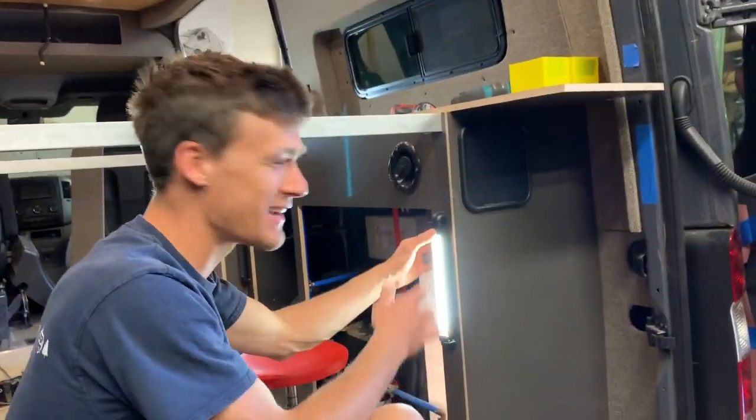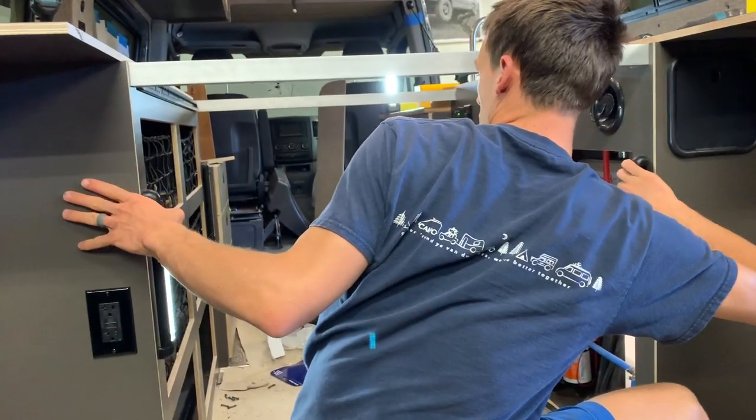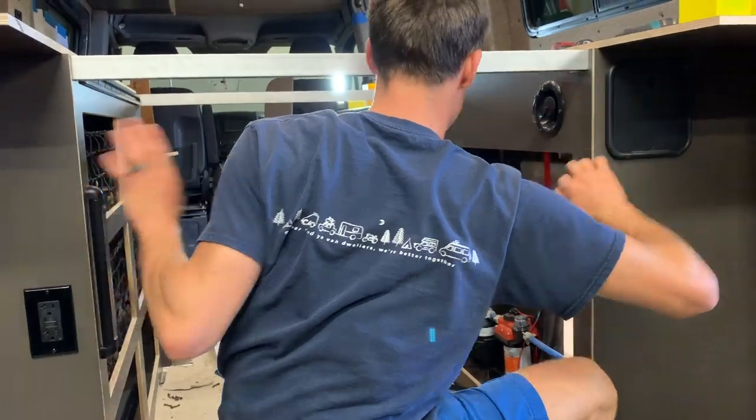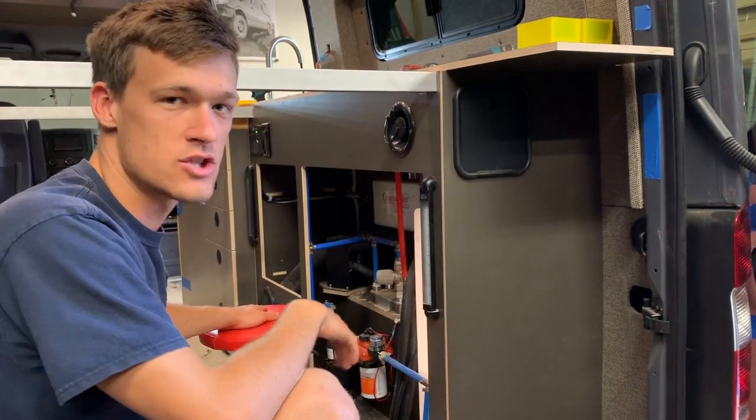Underneath the bed cabinet we've got some under-bed lights. We put four of them in the garage area just to keep things lit when you're loading and unloading bikes or luggage.